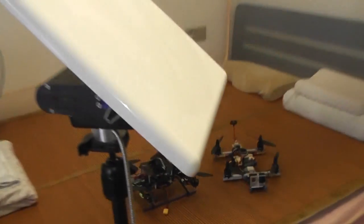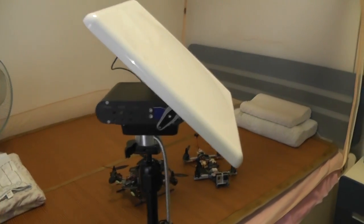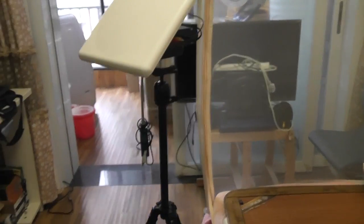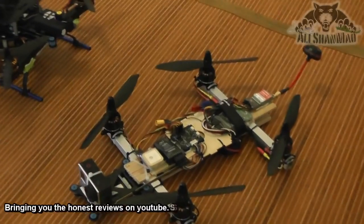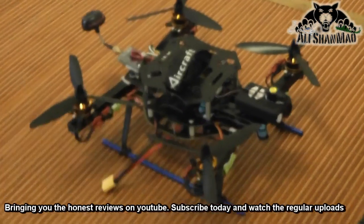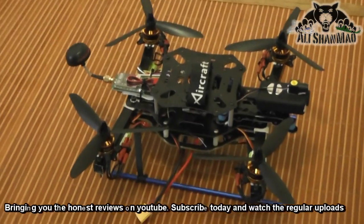At the ground station, a 23 dBi huge patch antenna will be tracking the quadcopter — I'm sure I'm not going to lose video for five kilometers. Let's see how the My Flight Dream antenna tracker actually works. I'll keep you posted, but for now I'm just waiting for the rain to stop so I can fly the newest Black Racer quadcopter and see how it behaves.